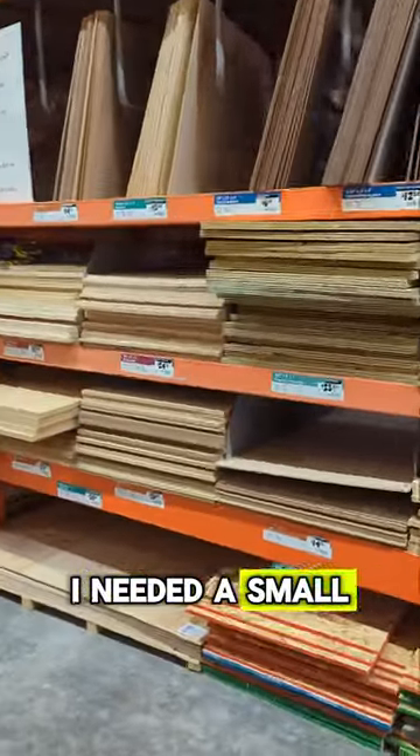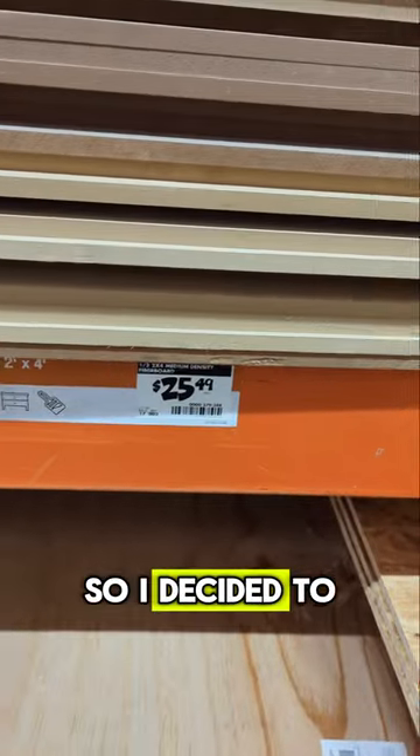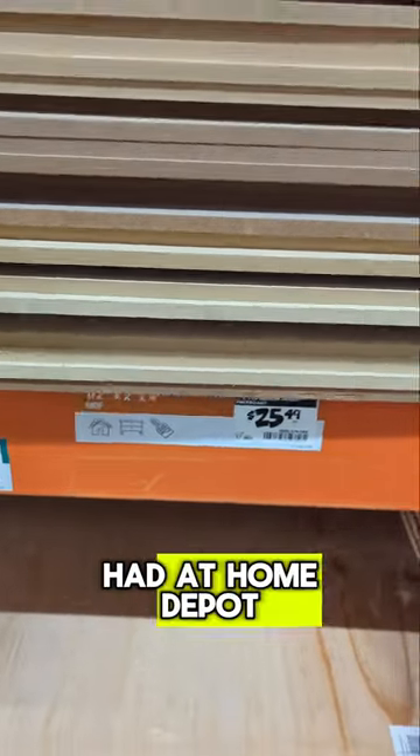Home Depot is kind of ripping you off. Let me show you what I found. I needed a small piece of MDF for one last piece on a project, so I decided to look and see what they had at Home Depot.